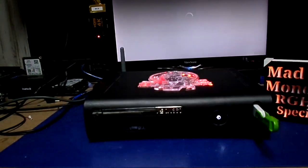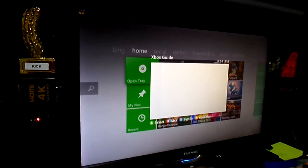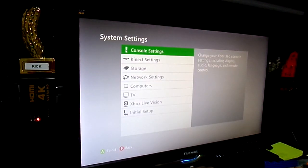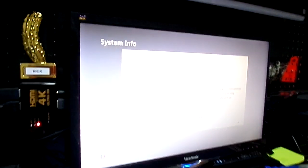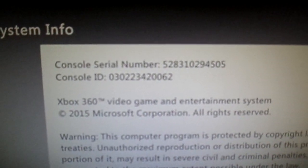We're going to boot to the regular dashboard. Just to show you what I'm talking about with this crazy thing — as you can see, you're on Xbox Live, you're a regular HUD. Let's go to Settings, System, System Info. That's the serial number to this console right here: 5-2-8-3-1-0-2-9-4-5-0-5. I'm not showing the IP address because people don't need to get bombarded.